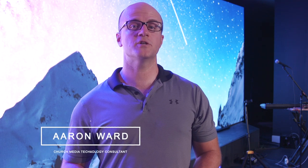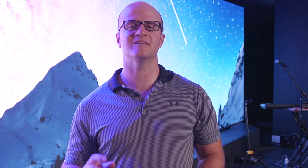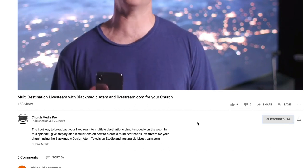Thanks for checking out Church Media Pro. My name is Aaron Ward. If you're a church media pro like myself, a media volunteer at your church, or just getting started in the world of church media, make sure to introduce yourself in the comments and click the subscribe button to be a part of the Church Media Pro community.